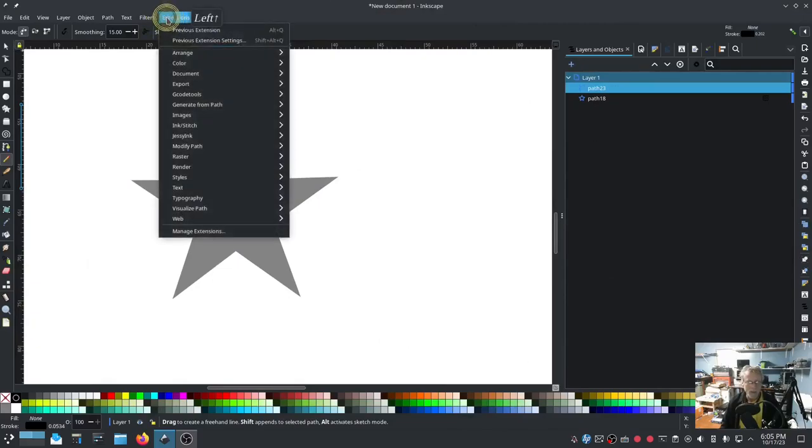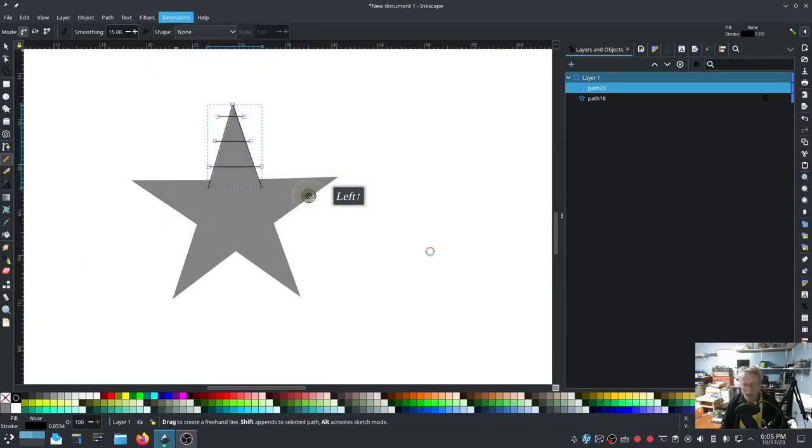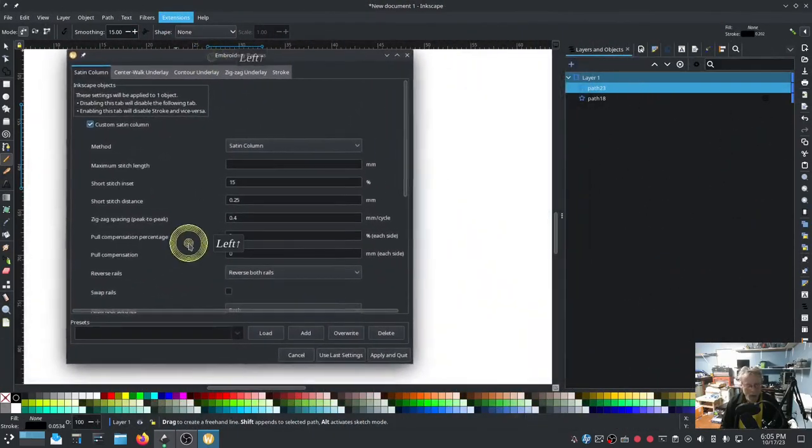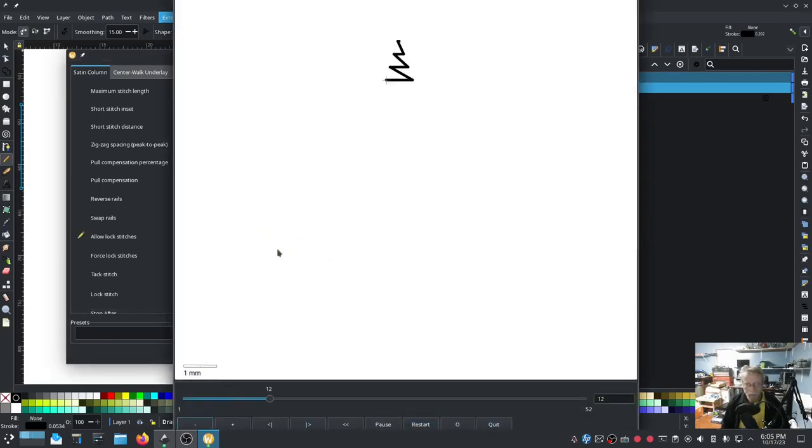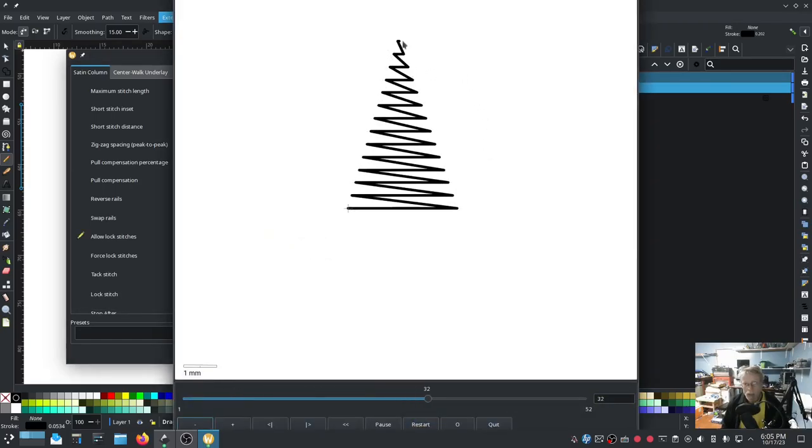I need to bring it back up - Ink Stitch Params. The reason I needed to bring it back up is because on this particular design I'm going to have one, two, three, four segments, and I'm going to have a lock stitch at the beginning of the first segment and a lock stitch at the end of the fourth segment, all tied together.